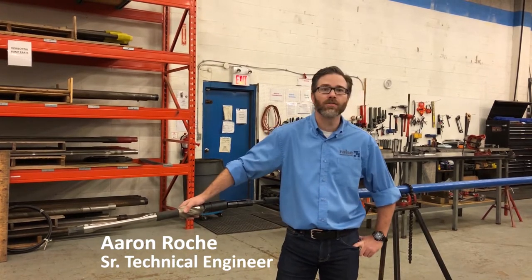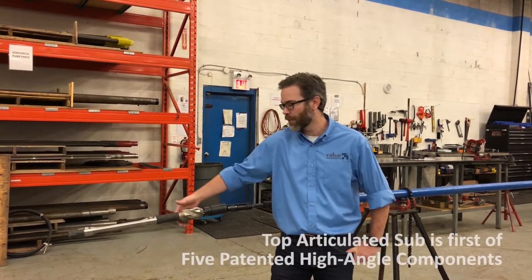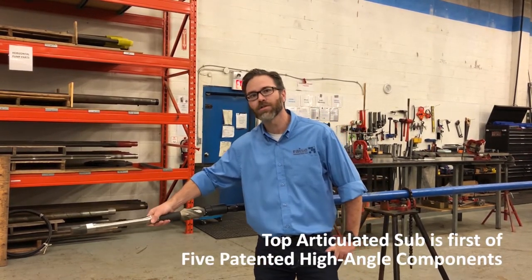As you can see from the outside, it doesn't look much different than a conventional pump. However, there is one noticeable difference on the outside, and that's this top articulation sub.